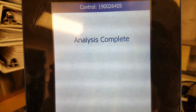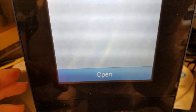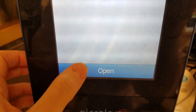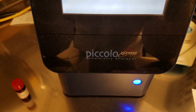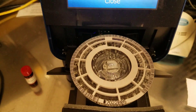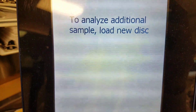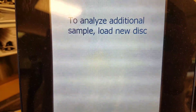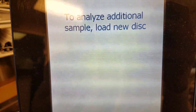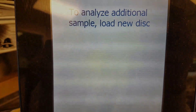Our analysis is now complete. When you hit open, it will open up the tray. And then you can discard that one and then just put on your next QC or your next patient and do it all the same. Thank you guys for watching. I hope this video was helpful. I'll see you guys in the next one. Bye!